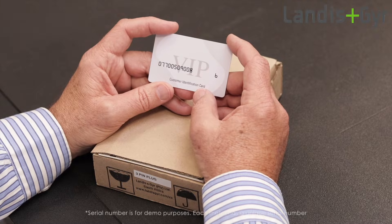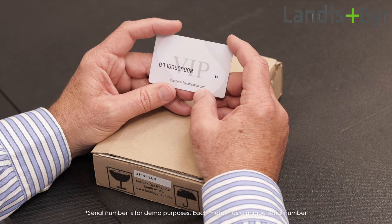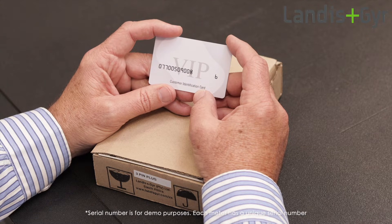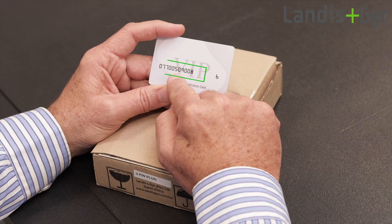The Smart Meter card contains a serial number that you will need when buying prepaid electricity. The card should be provided to you by the installer, and if you don't have one or you don't know your meter serial number, please contact your electricity service provider. Each meter will have its own unique meter serial number.